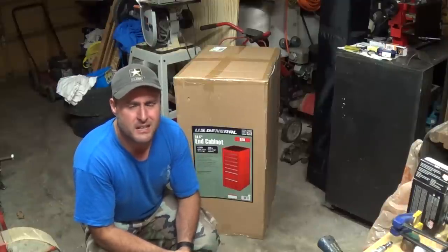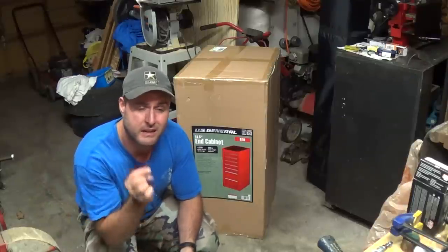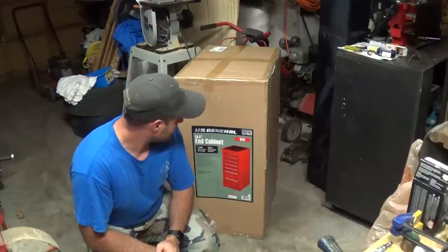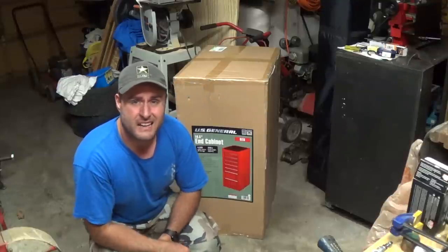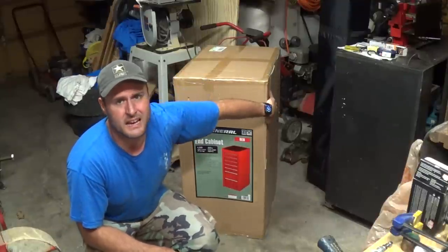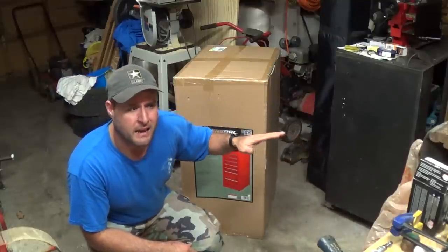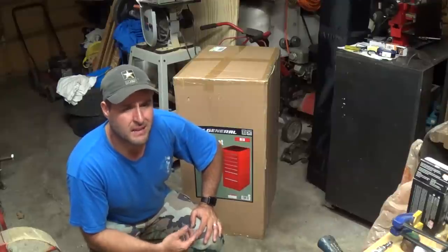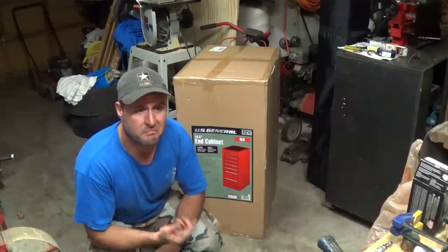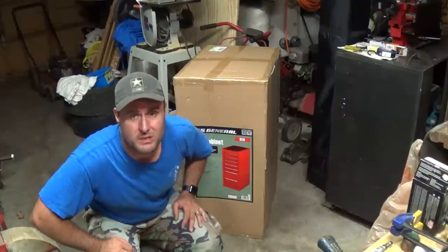We'll go over real quick how these things attach. I've seen them attached — somebody at work right now has one attached to a Snap-on toolbox. It's the previous, slightly narrower version. We'll go ahead and unbox it. This isn't exactly how it came — it did come with a pallet, banded to the side, sitting sideways. When I picked it up I didn't want the pallet, so we cut it loose and disposed of it right there at Harbor Freight. I just took the box itself.